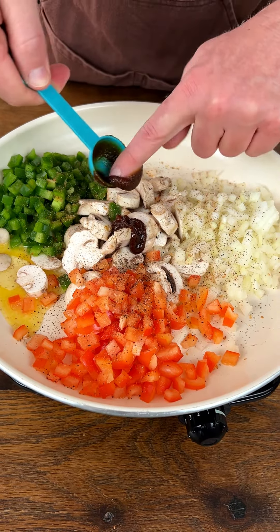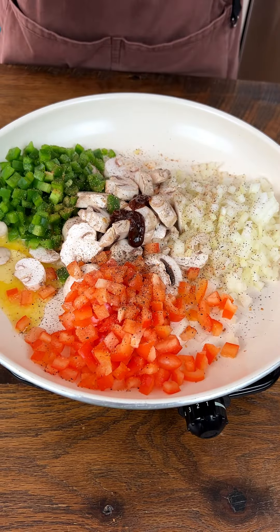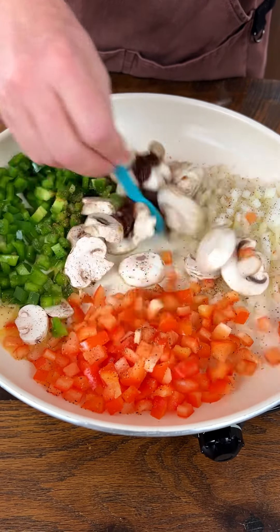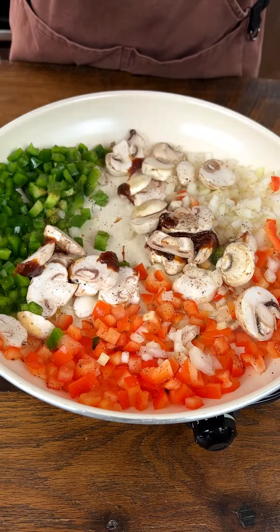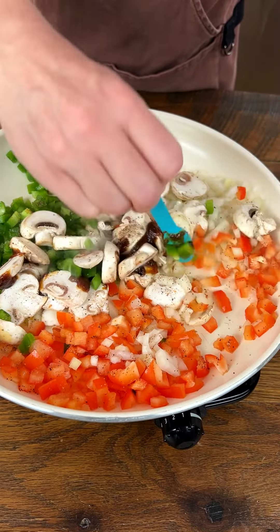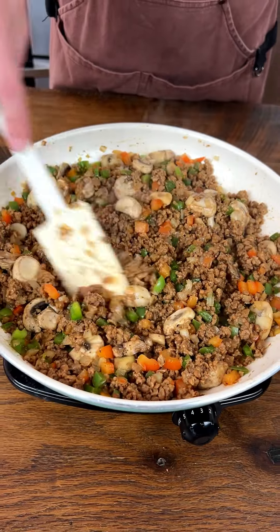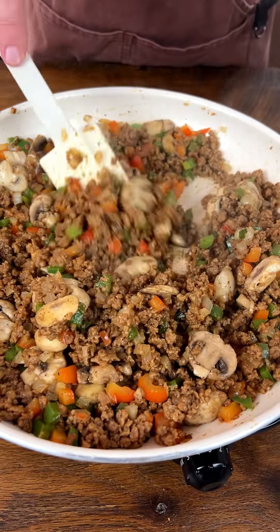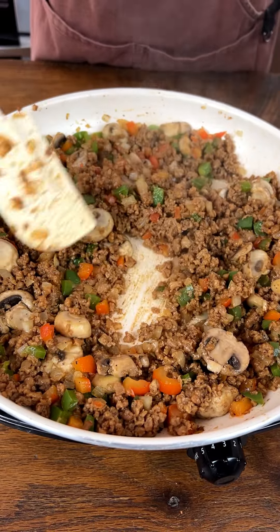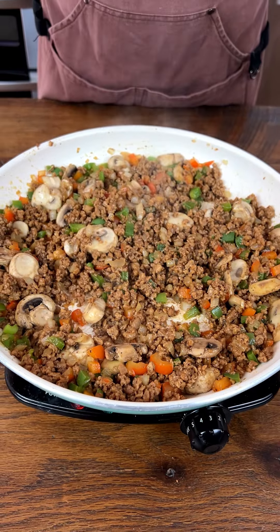We're just going to mix this all together — I know I'm going to get comments about what I'm using here. Now you can see I've added the ground beef already, and everything in here is soft and ready to go. I'm just going to set it aside to simmer, and you're going to see what we do next.